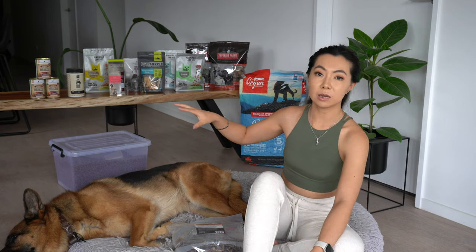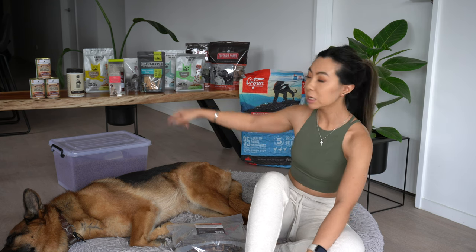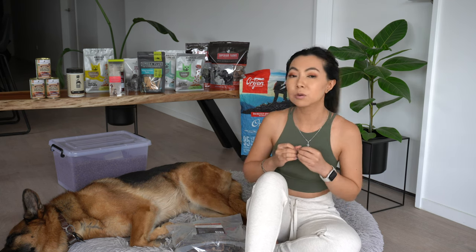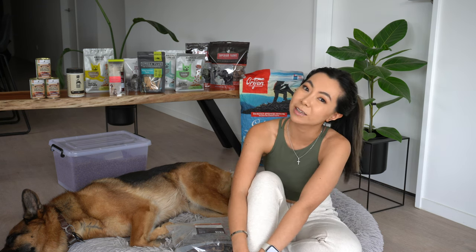It's not great to constantly change your dog's diet — it's not good for their stomach. Everything here I've paid for with my own money, apart from the Ivory Coat cans. I stand by all of these things and would recommend them to family, friends, and anyone I know. I hope you enjoyed this video. Every item, if still available, will be linked in the description below. See you in my next one — bye!